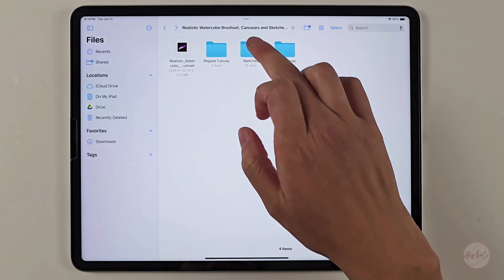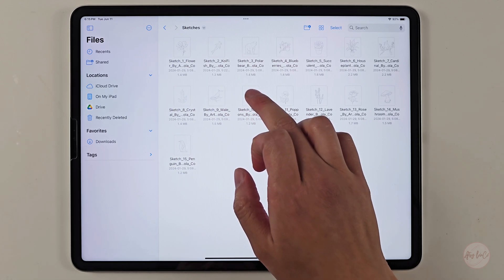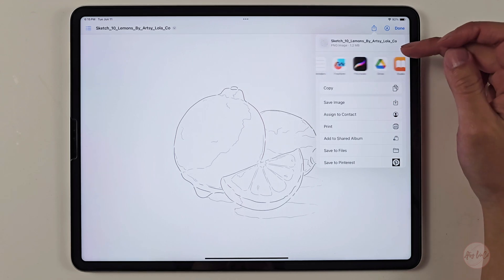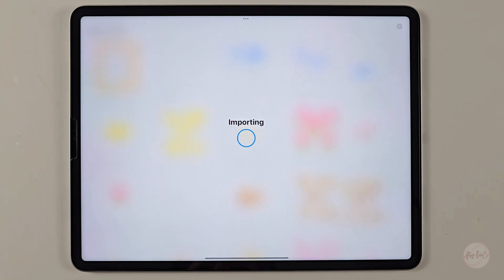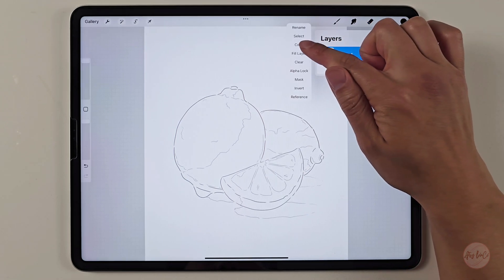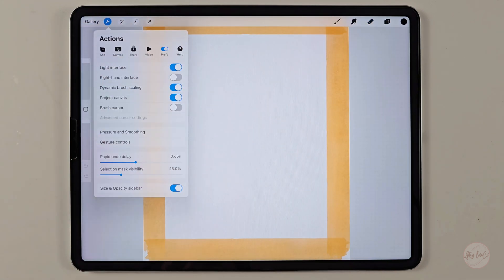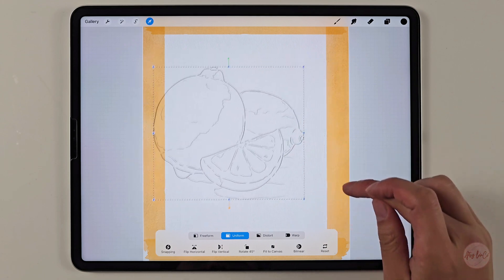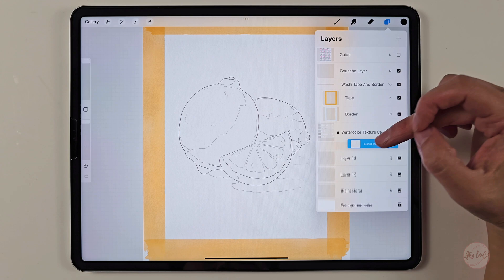Now I'll show you how to upload the sketches. There are 15 sketches available, and you can get more at my Patreon for free. To upload, click on the sketch, then click the share button on the top right corner, slide over to find the Procreate app, and select it — it will send to your Procreate. Go to your Procreate app and you'll see it has been uploaded. To add the sketch to your watercolor canvas, click on your layers tab, click on the layer, and copy it. Go to your watercolor canvas, then go to settings, action tab on the top left corner, select 'Add,' and paste. It's uploaded — you can move it around and resize it. It doesn't really matter where the sketch lands as long as it is visible to you.